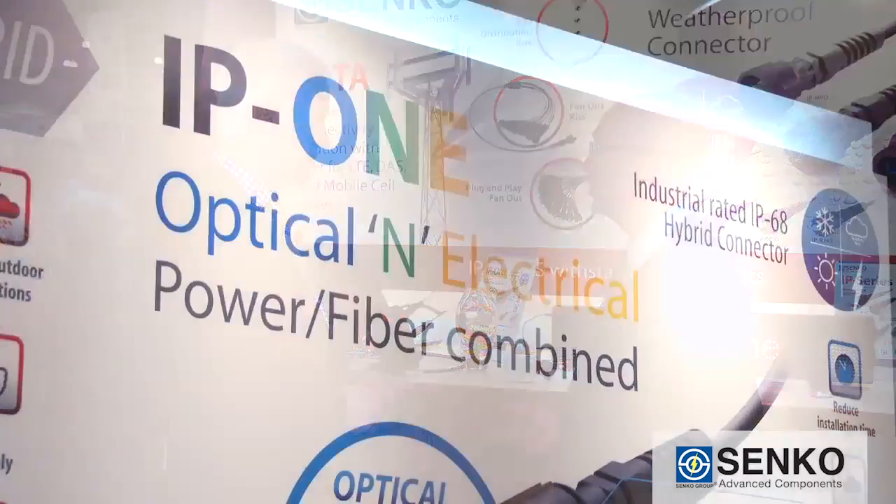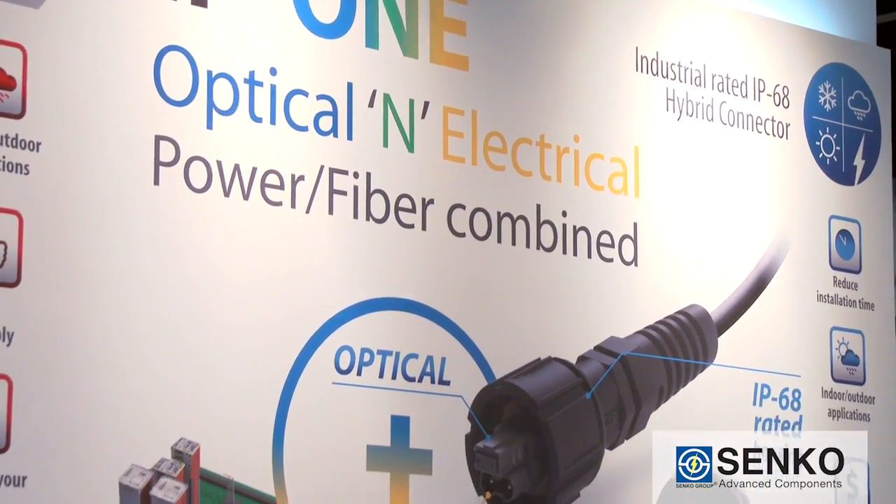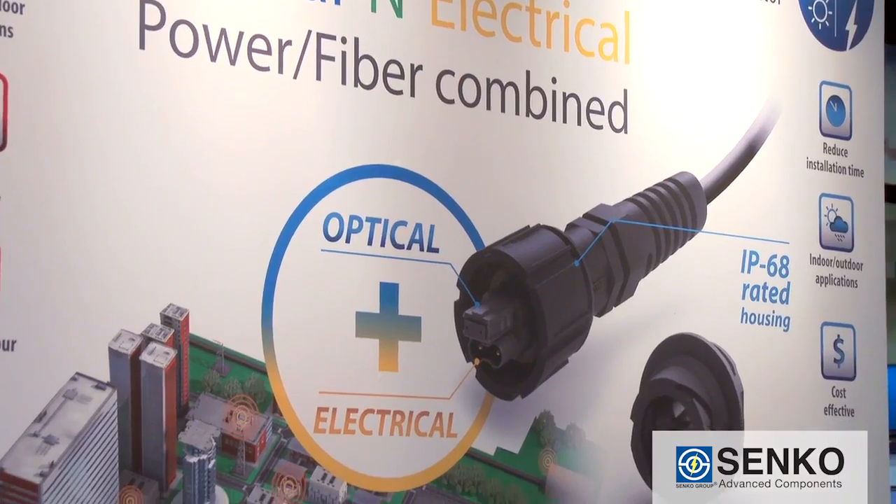And the most important one of all is our IP1 series, which is a hybrid connector that brings both fiber optics and power together in one connector.